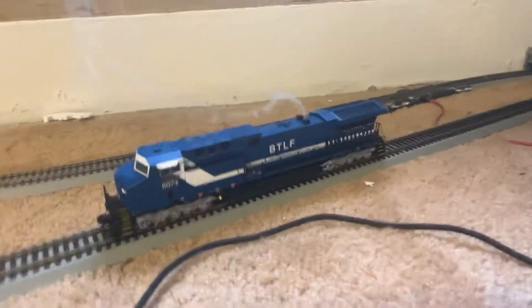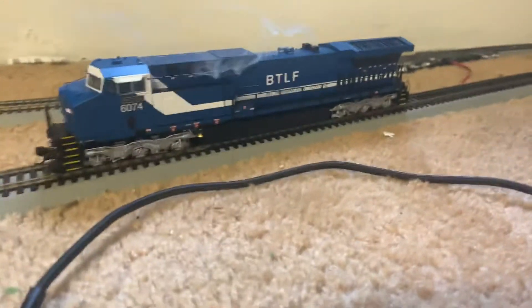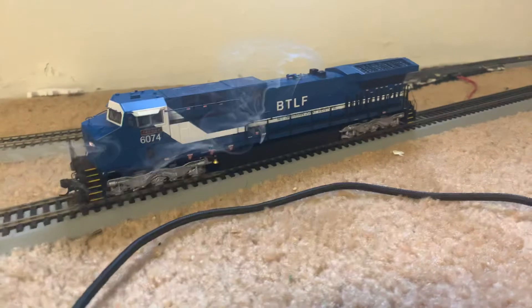I'm going to make this a quick review and then I will do a running review later, once I work out all the bugs. This is a BHP Iron Ore train, and I custom lettered it for my railroad.